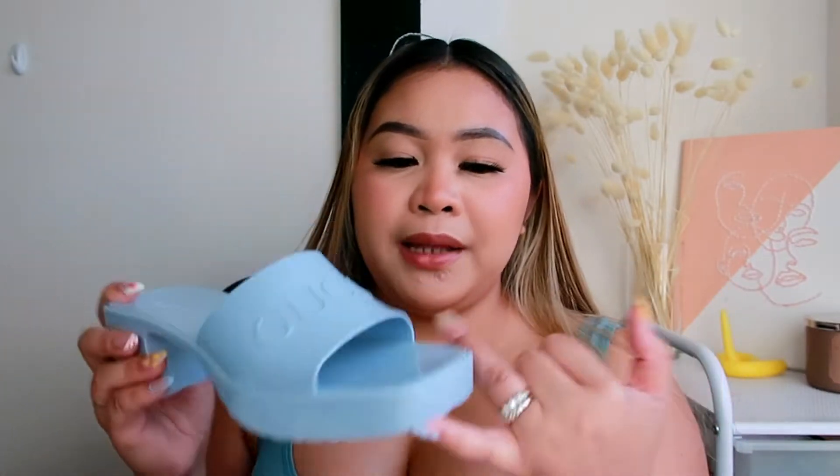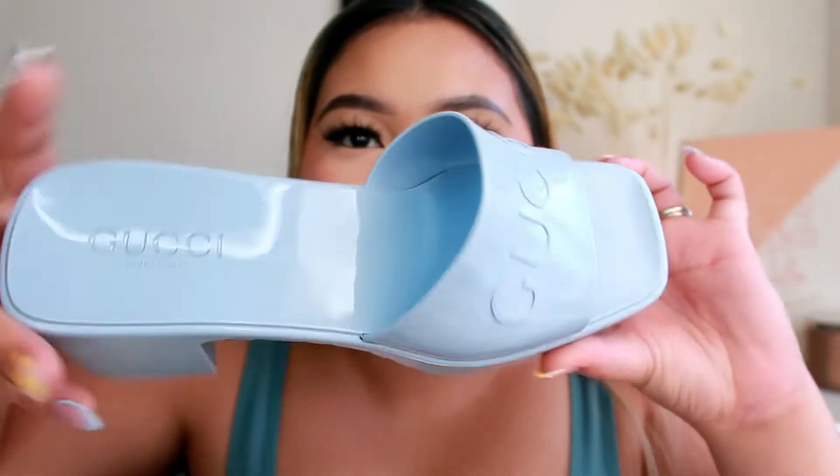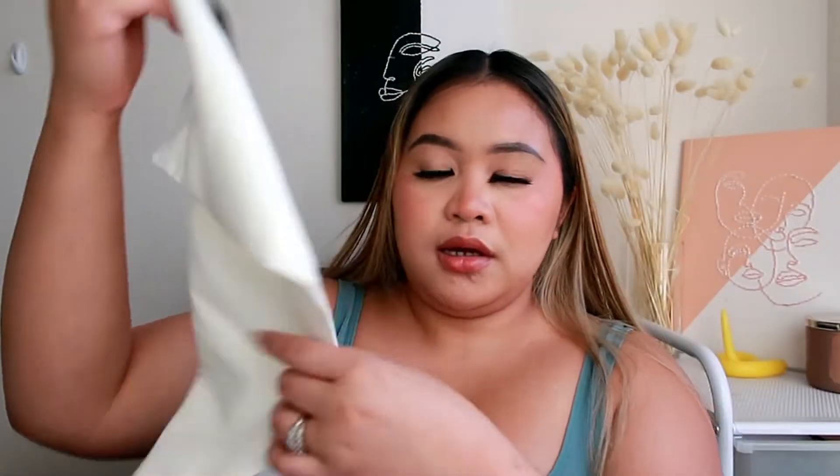They have it in cream white, black, this pastel blue color, yellow, and pink. I was going to get the pink one but I just had my eye on this color. It also comes with a dust bag, which reminds me of the Hermès sandals I got — those orange sandals also have their own dust bag, which is absolutely great.